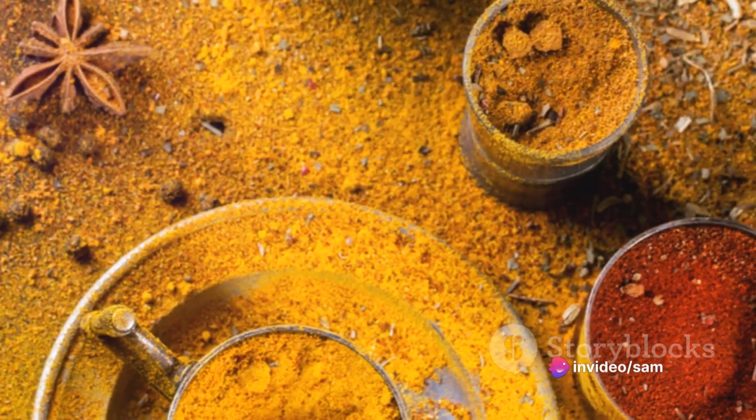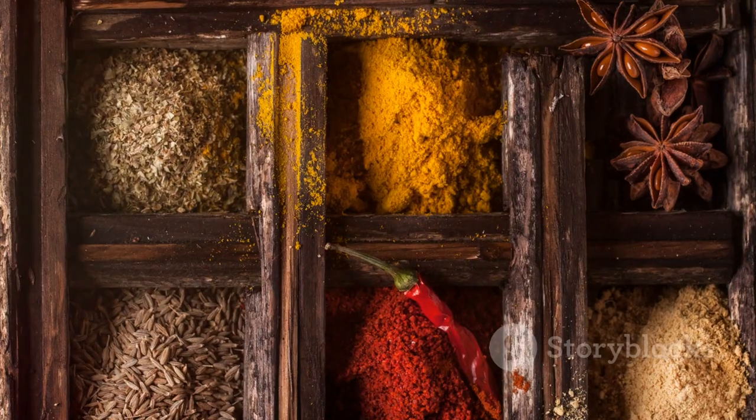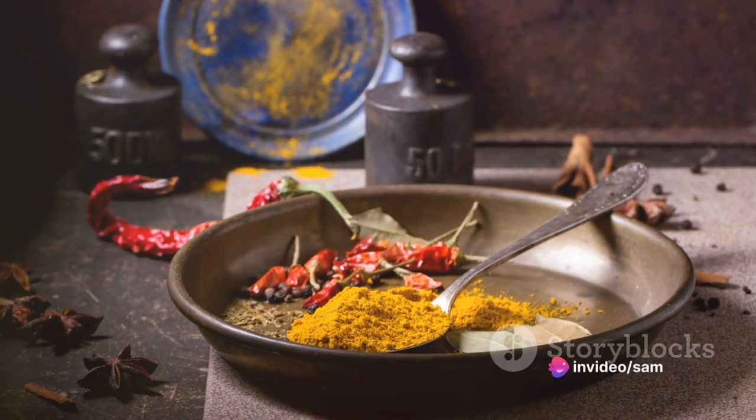Now let's demystify the process of making jerk chicken. It all starts with the right ingredients. The star of the show is, of course, the chicken — but the key to its flavor lies in the spices used.